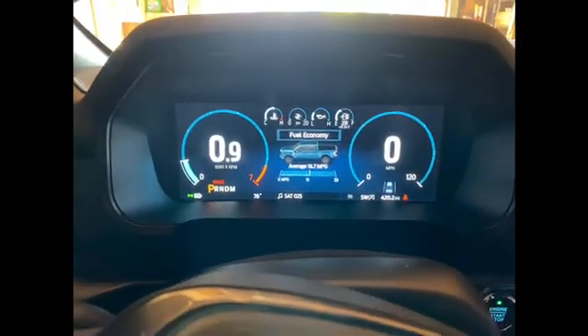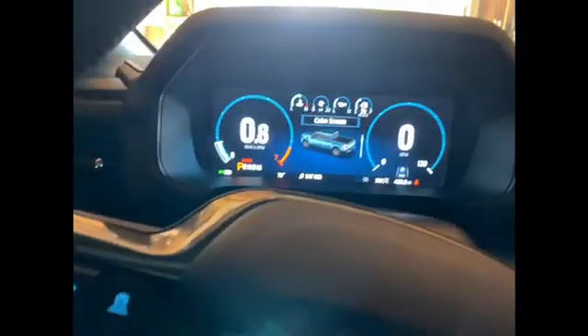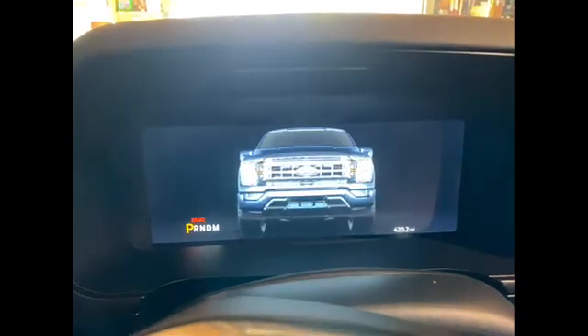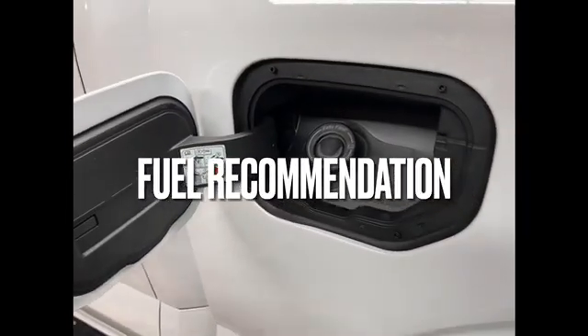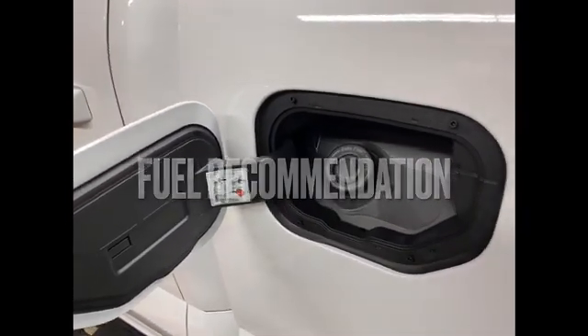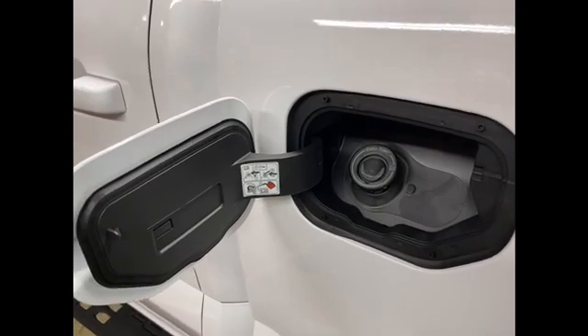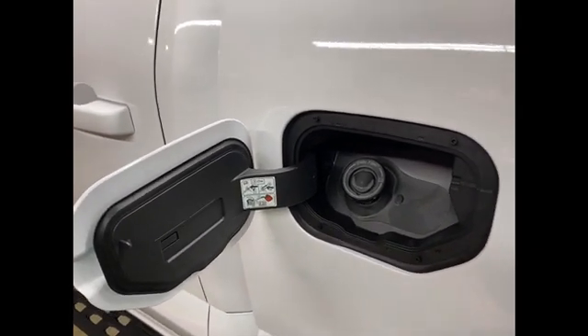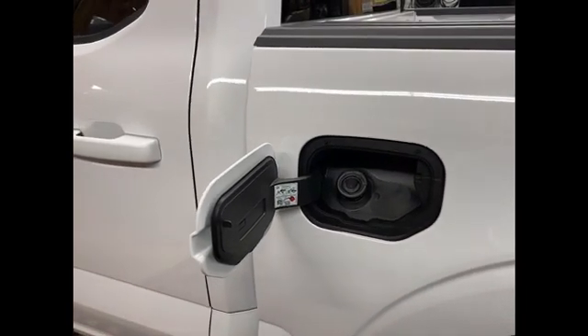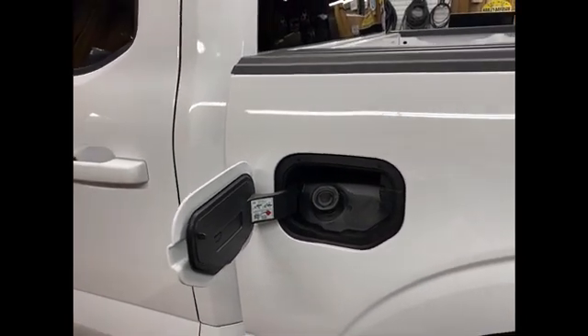Watch this when I turn the truck off — kind of cool. It says you can use 87 octane but highly recommends you use 91 if you're towing, and if you can you should use 91 in a hot weather environment — but 87 is acceptable. That's good news.